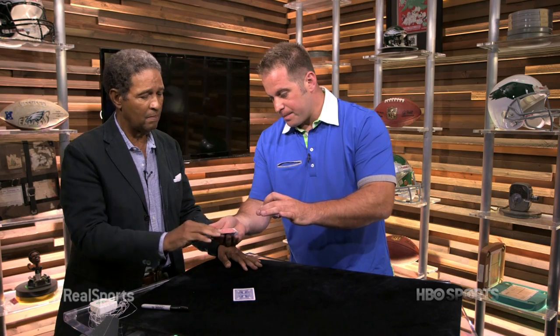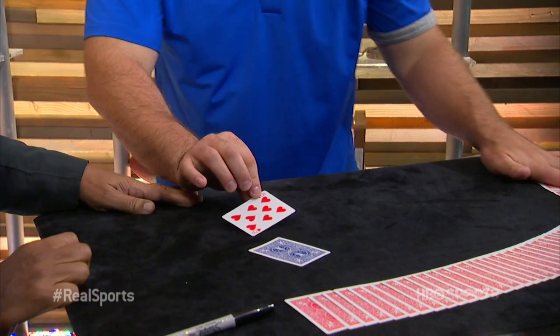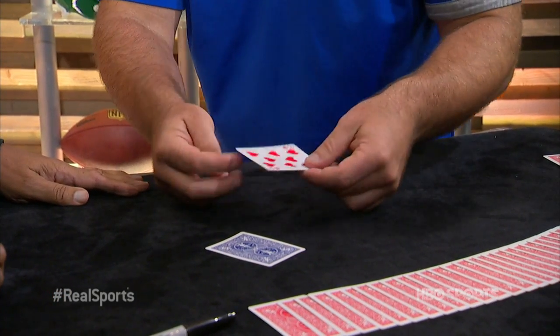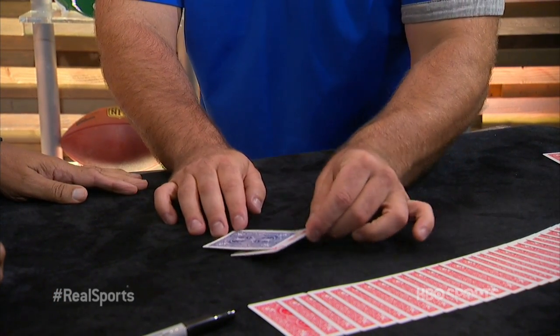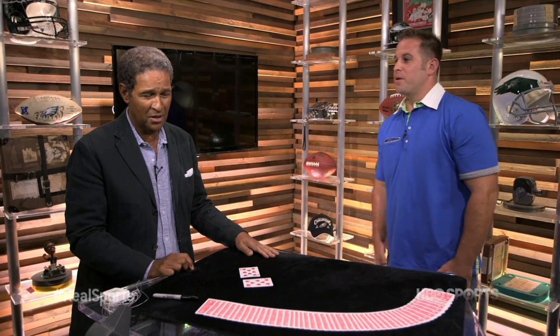Go ahead and take it and look at it. What do we got? Well, we can all see it — eight of hearts. It's when we take the eight underneath the jack that that changes to match the eight. Oh, no. And now you're two for two. No.